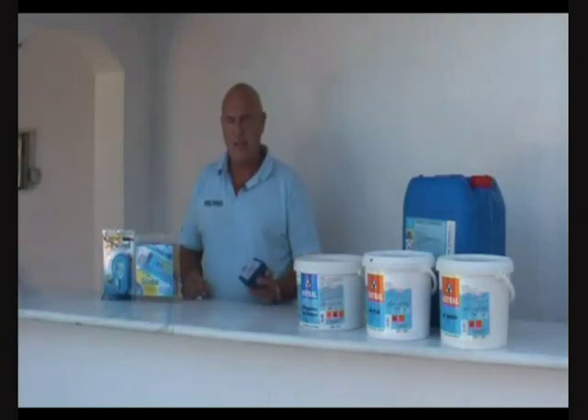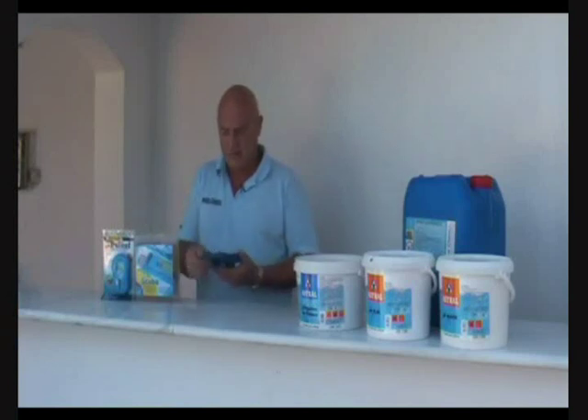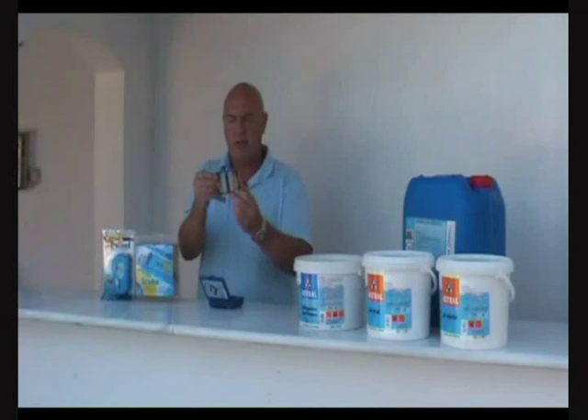There are other types of test kit available on the market — this is a digital test meter that uses tablets, and this is a digital test meter that uses reactive strips — but for most people this is perfect. Inside the kit we have this little device here, two safety caps on the top, colour charts down the side, and on the back two test tubes.